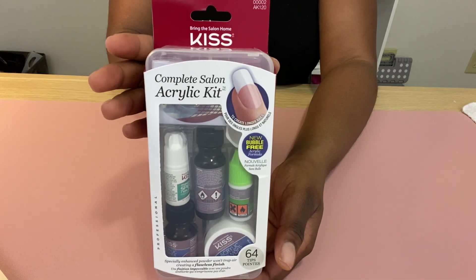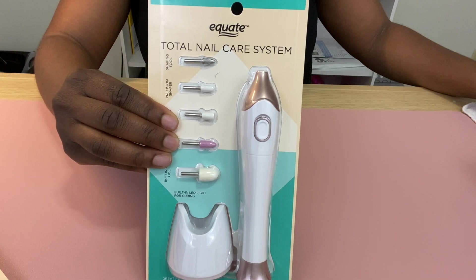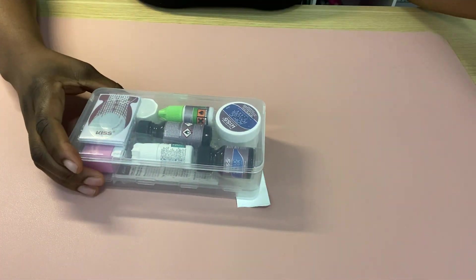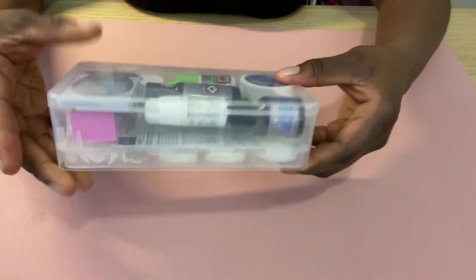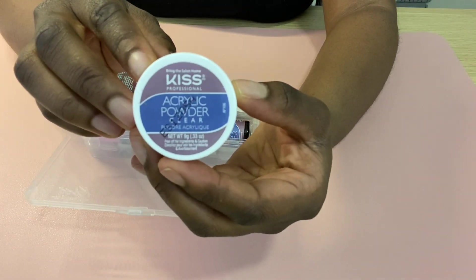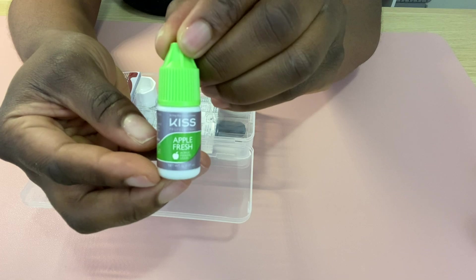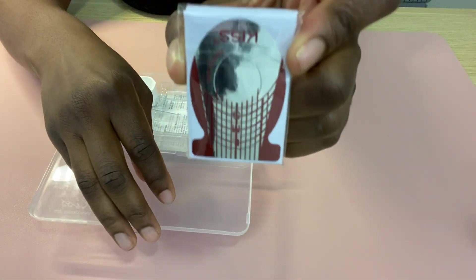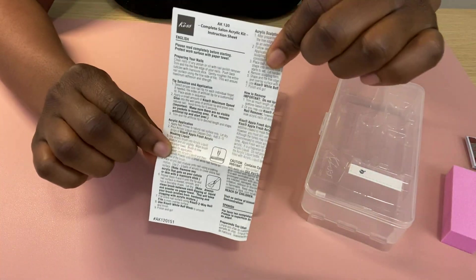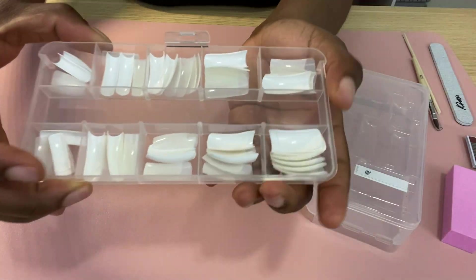Hi guys, it's Andrea and welcome back to my channel. In today's video I'm going to be doing DIY nails at home using the Kiss Salon Complete Acrylic Kit, and I'm also going to be using a nail drill I got from Walmart. When you first open the kit it comes in a nice case that you can reuse. All of the supplies are in the front and the nail tips are in the back. You get acrylic powder, nail primer, acrylic liquid, nail glue, an apple fresh scent for the acrylic liquid, some dappen forms, the dappen dish, a pink buffing block, instructions, a nail file, an acrylic brush, a manicure stick, and natural and French tips.